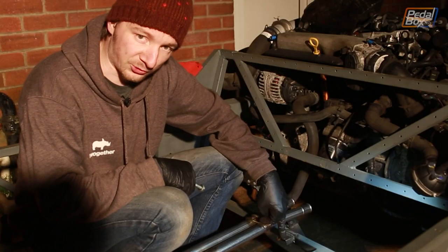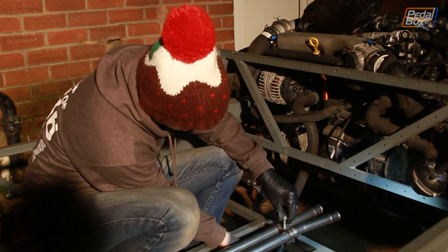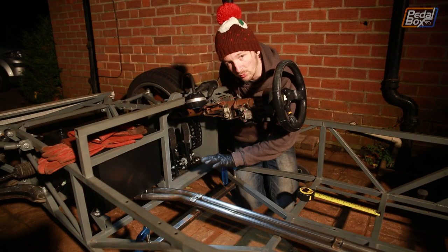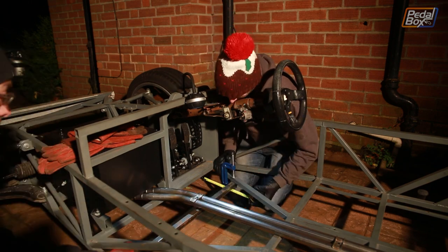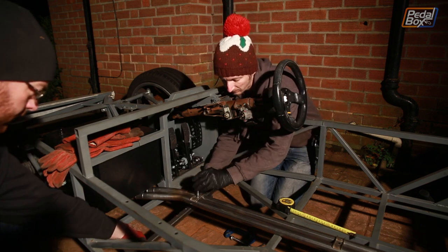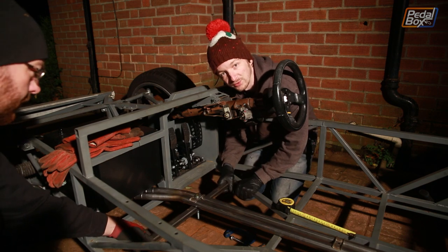With the rear bracket in place we can bolt the back end of the coolant pipes in and that locates the front end, so we drop the bolt through and thread it in. Then we measure up where the front crossmember goes, cut it to size, bolt it onto the coolant lines, straighten it up, and weld it wherever it fits.